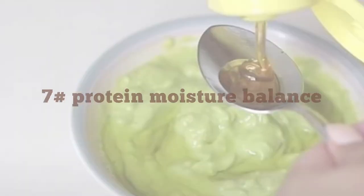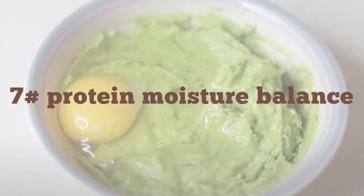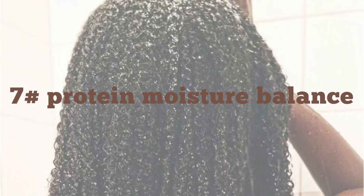The last thing on the list is protein and moisture balance. It is important to have a good protein and moisture balance in your hair regimen, as too much of either can cause hair breakage. Try alternating weekly or every two weeks between moisturizing and protein conditioners.